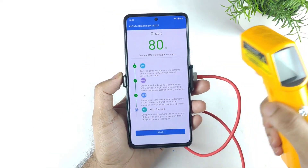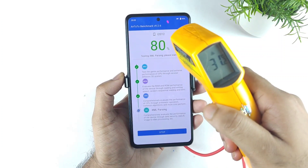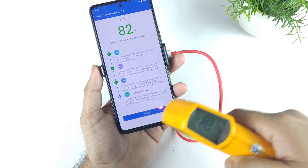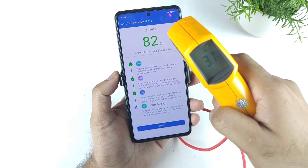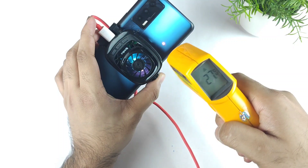Right now, as you can see, we did reach the 80% mark of the benchmark test and the temperatures increased up to 31 degrees Celsius. On the bottom of the screen it's about 27, 28, 30, 31.4. On the back side, 30.4 degrees Celsius.